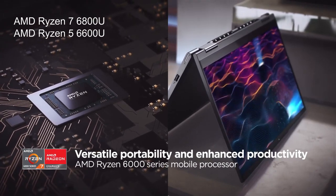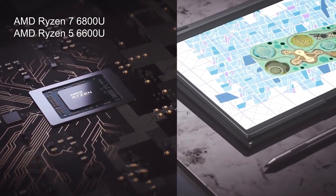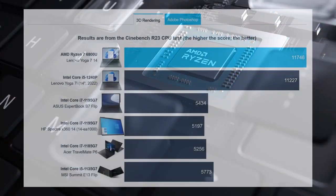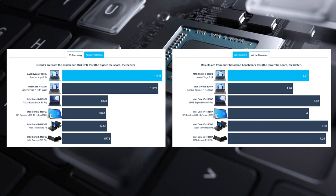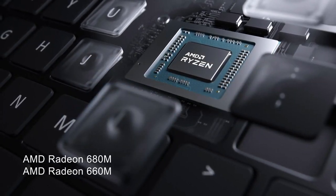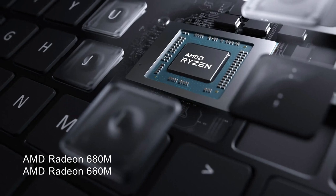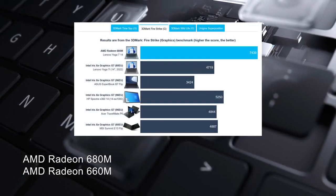The Ryzen 7 6800U outshines a large part of last year's U-Series and H-Series processors, delivering exceptional 3D rendering performance while being fairly quick in 2D rendering as well. The RDNA 2 integrated graphics come in the face of the Radeon 680M; overall, they're much better than anything from last year, presenting excellent benchmark scores.